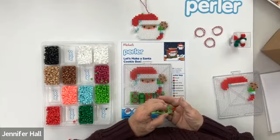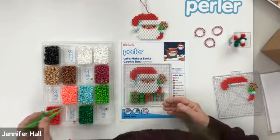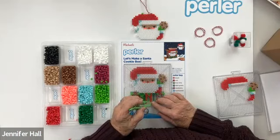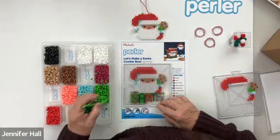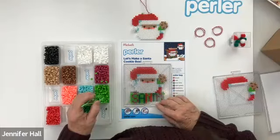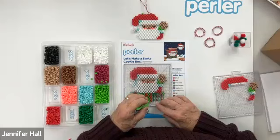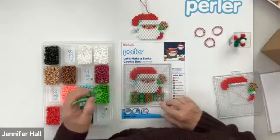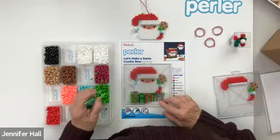I know everyone's excited to finish the box and glue this to the front of it. We have just a few more steps until we can get to that point. Two more letters and we will have the front to our box.